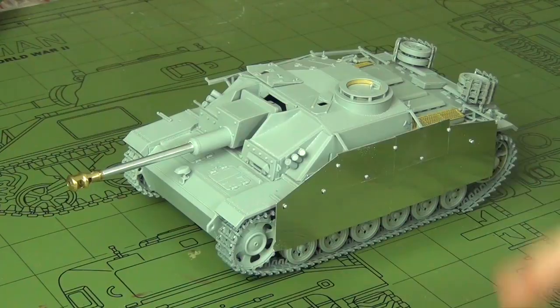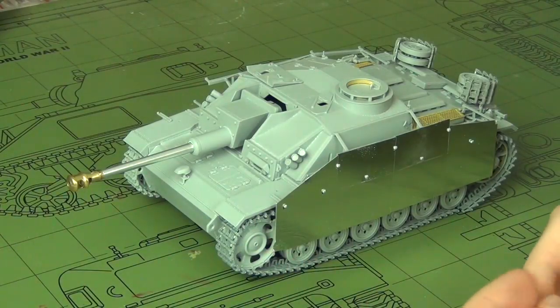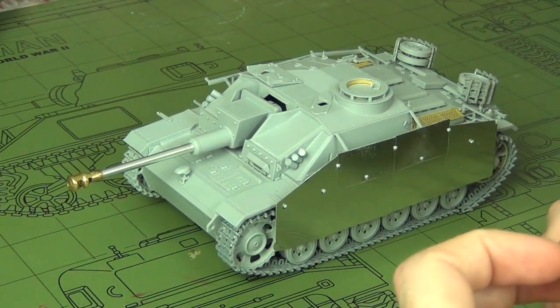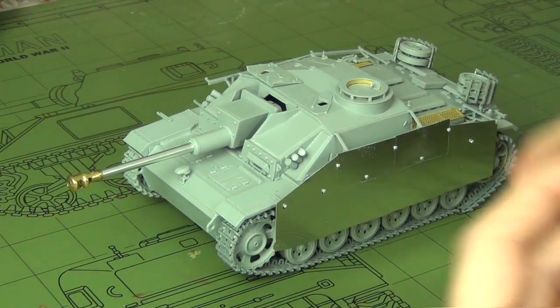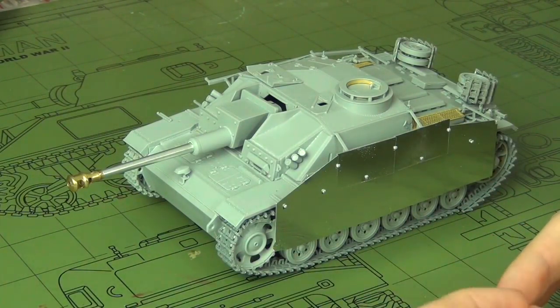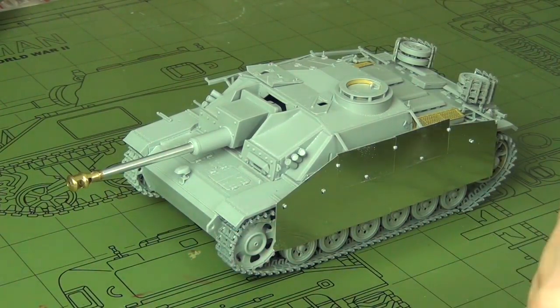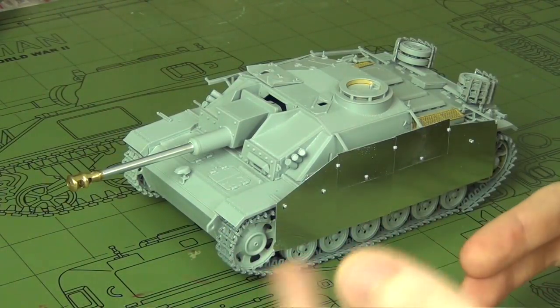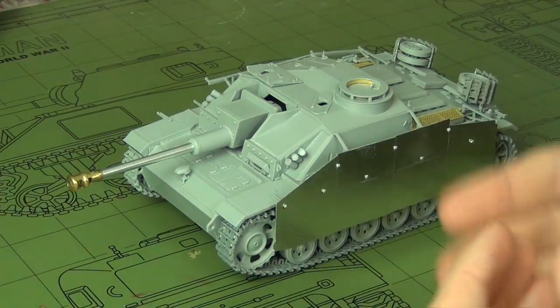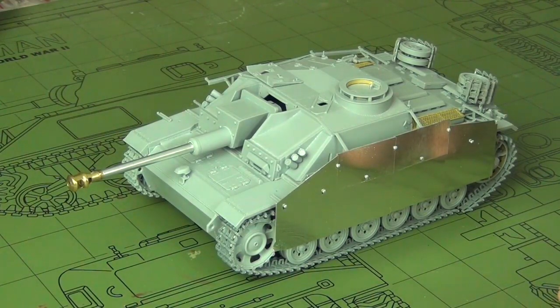I'll be making two types of notes. One type covers things to look out for because a part doesn't fit or something you can change very easily. The second type covers nitpicky historical accuracy changes I do for myself — if you don't care about that, you can ignore them and only focus on the fit changes. You can take this video however you want; I just want to help you build this kit.